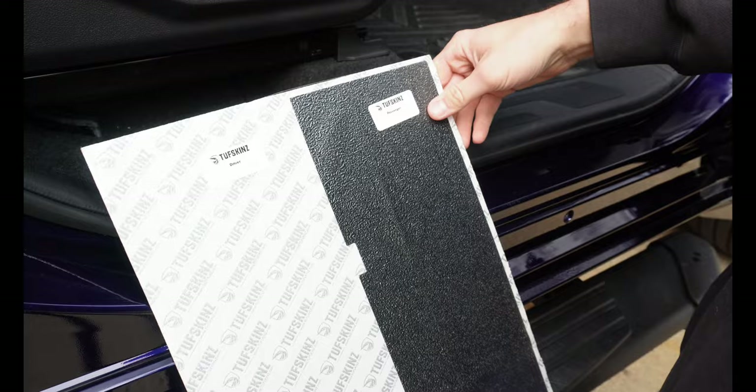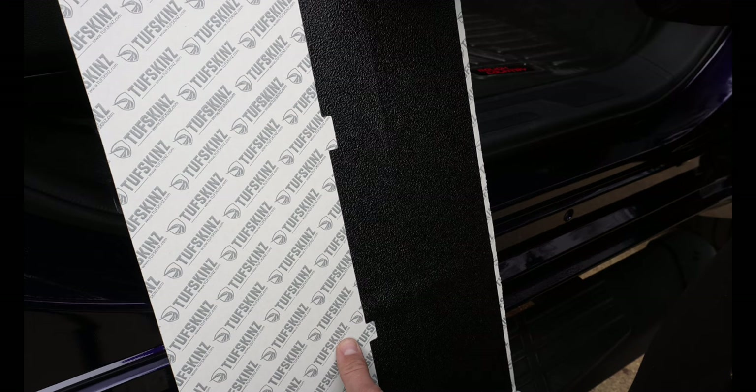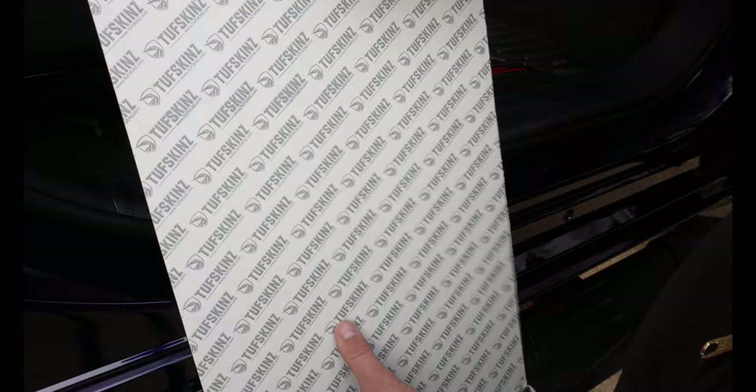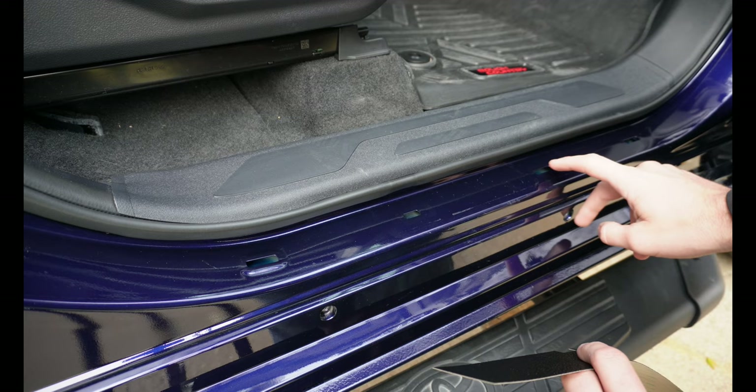If you only have the front kit, you're going to get a piece like this — it'll have two sections. One should be labeled driver and one should be labeled passenger side. You'll have a bigger piece and a smaller piece. One has little cutout pieces that perfectly line up with the holes here.